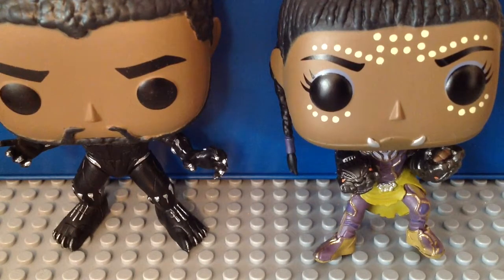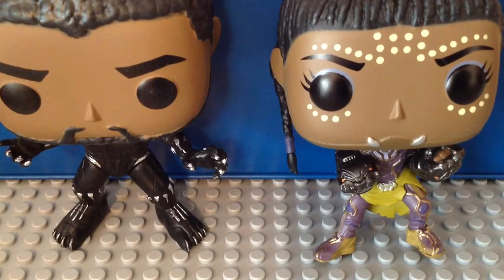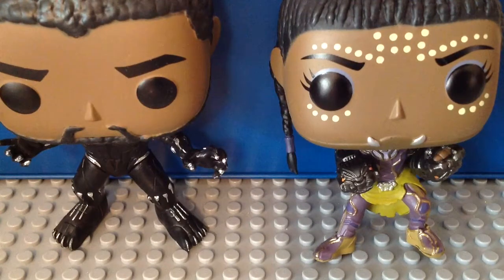I got them for Christmas. I never had one of these Black Panther Funko Pop Bobbleheads before, so this is the first time I got Black Panther and Shuri for this lineup. I have the blue box since Black Panther is fine to stand, but not Shuri — that's why I'm using the blue box so Shuri can stand up.